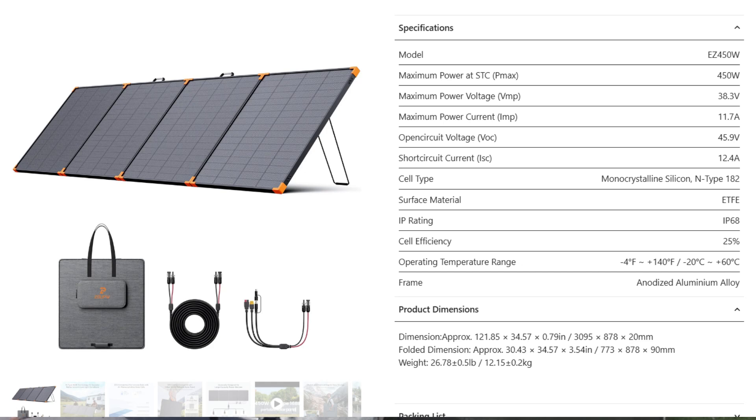Two important compatibility specs for the ZoopW: an open circuit voltage of 45.9 volts and a short circuit current of 12.4 amps. Make sure your power station can handle both before purchasing. The total weight is right around 27 pounds. Additional specifications are shown on screen for reference.